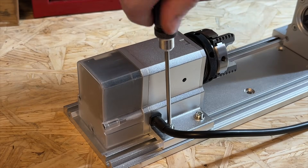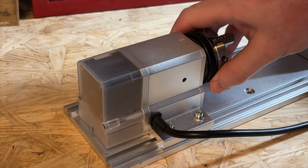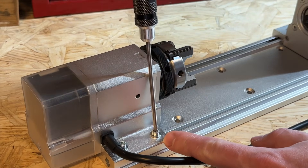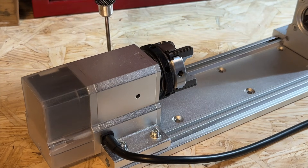To get started we first need to adjust the headstock as it is compressed for shipping purposes. To do this loosen the four screws around the headstock but do not remove them fully. Then slide the headstock so the leftmost edge aligns with the base plate as shown in the quick start guide. Once aligned, tighten the four headstock screws.